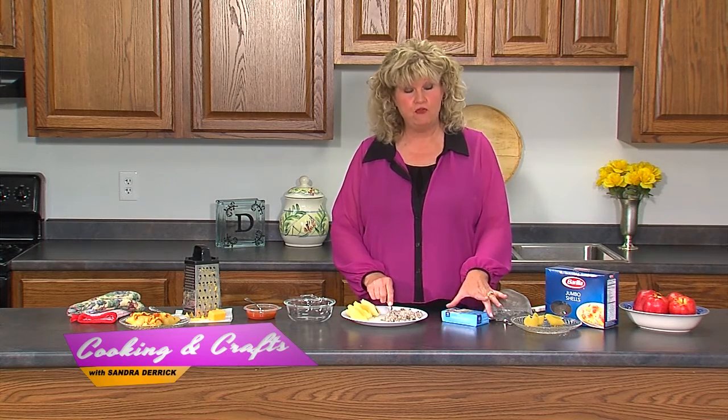So again, get your pasta shells, cook them, drain them well, and put them on a plate. I have four here — I'm not going to make the entire recipe because it just takes too long to assemble, but this will give you an idea of how to start. I have also cooked my ground beef and drained it well, and I've added my cream cheese. At my house I cook the hamburger in an electric skillet, drain it, put it back, then add the cream cheese while it's still a little warm — it mashes up and mixes in with the ground beef really well.